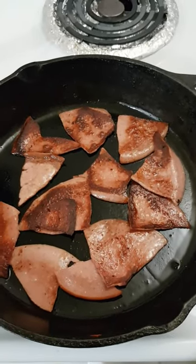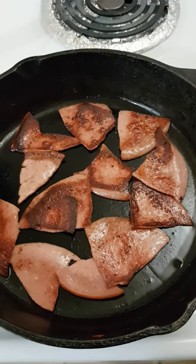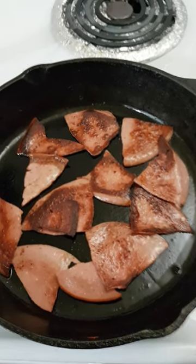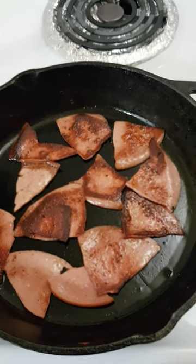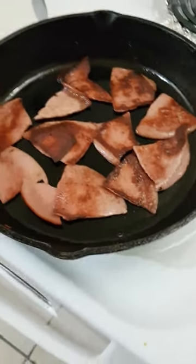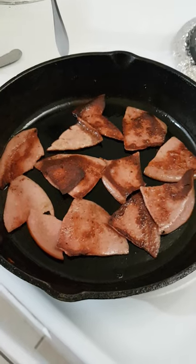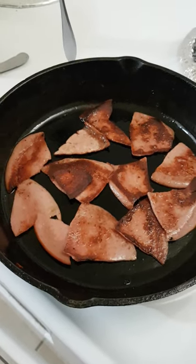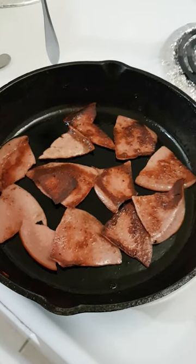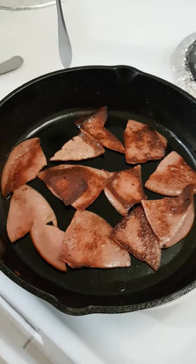Bacon, butter — all that cholesterol stuff that everybody said you can't eat. Yes you can. You'll be healthy. I'm pushing six decades looking at seven decades. Old school, baby. Old school. You're not going to find any of that plastic butter replacement garbage around me. I don't even know what that stuff's called — plastic butter replacement garbage chemicals. Screw that.